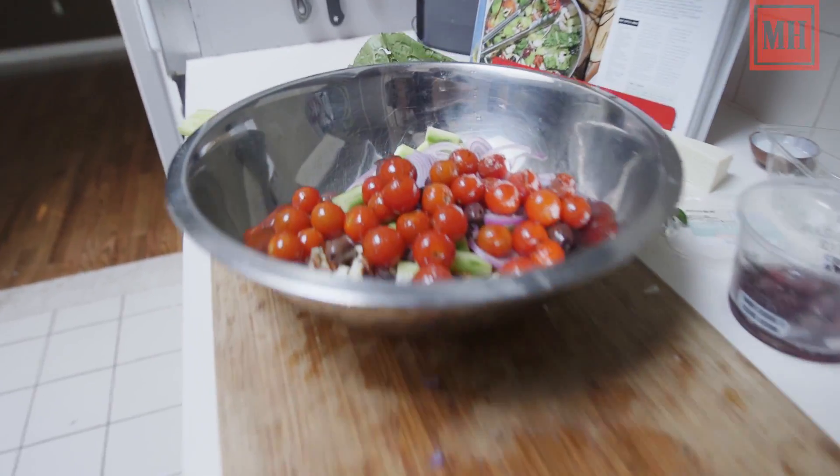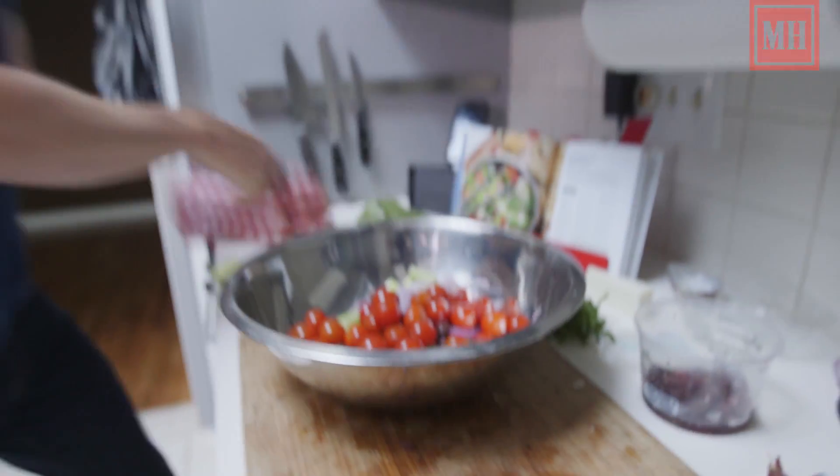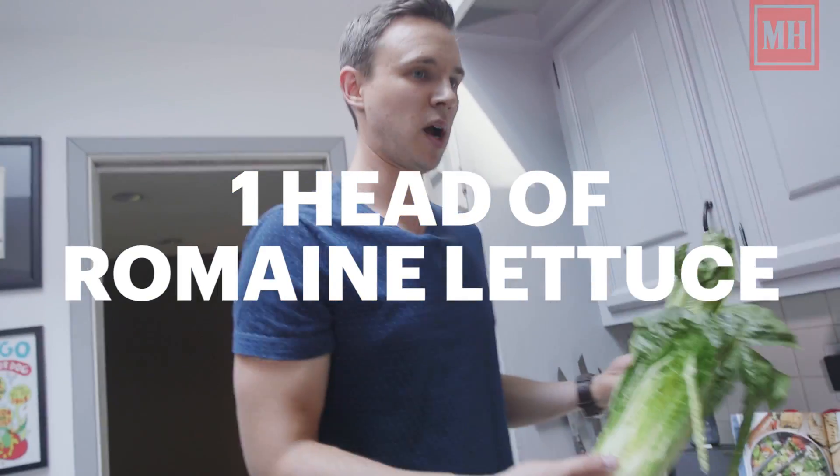Last but not least, we're going to grill up the lettuce. Now this is probably not necessary, but...